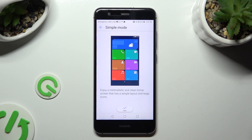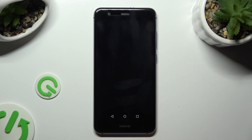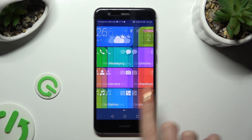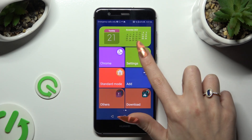Click on apply at the bottom to activate it. As you can see, easy mode is now on. If you want to go back to the standard one, go into settings again.